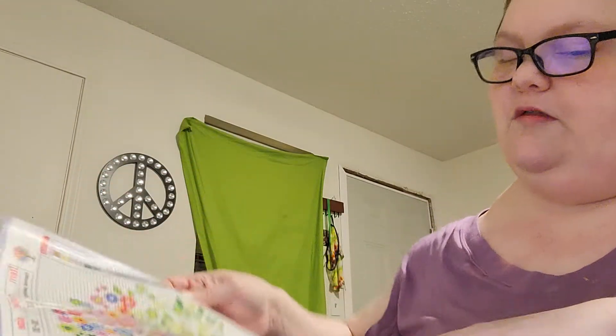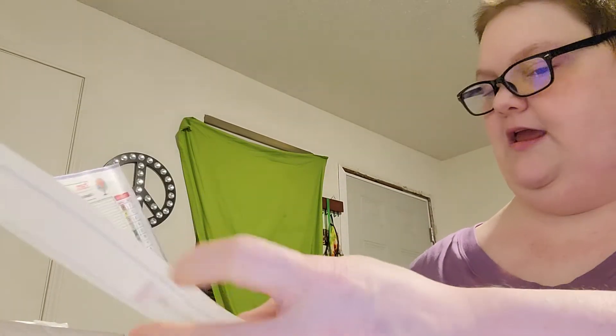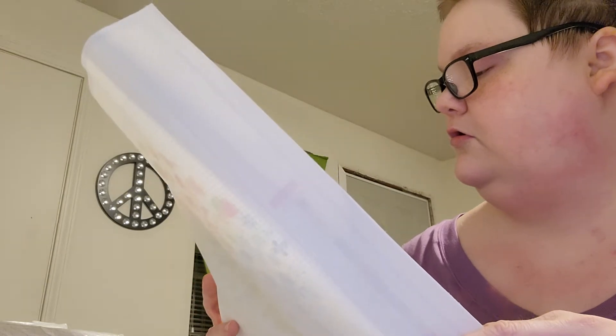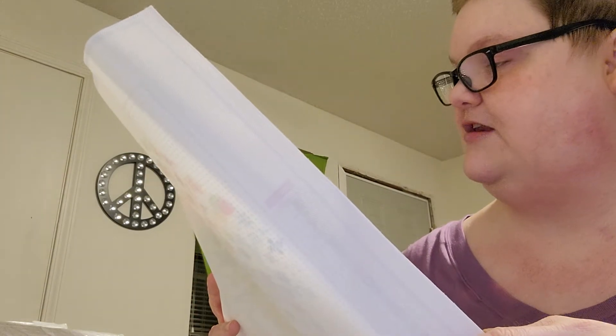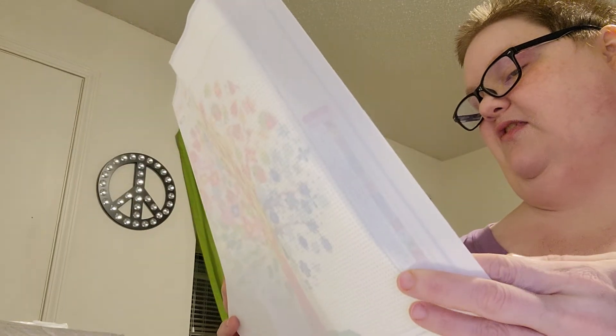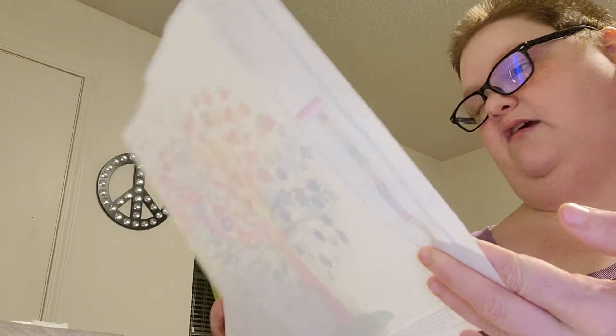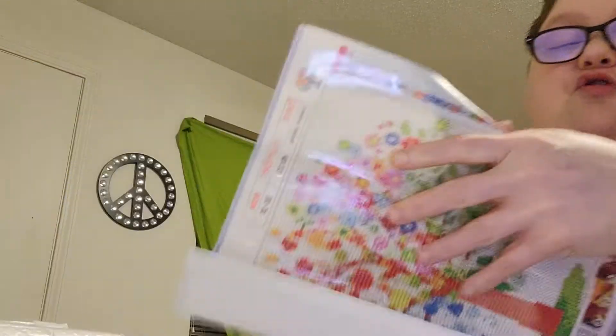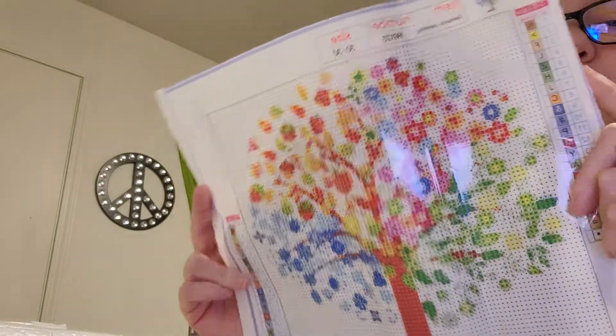Alright, and this one's nice. It is a 30 by 30. This has 20 colors. It looks like it's a mix of symbols and letters — it doesn't have any numbers. It looks like it's a tree. I don't know technically if it's a tree of life, but it's a tree. It's pretty.